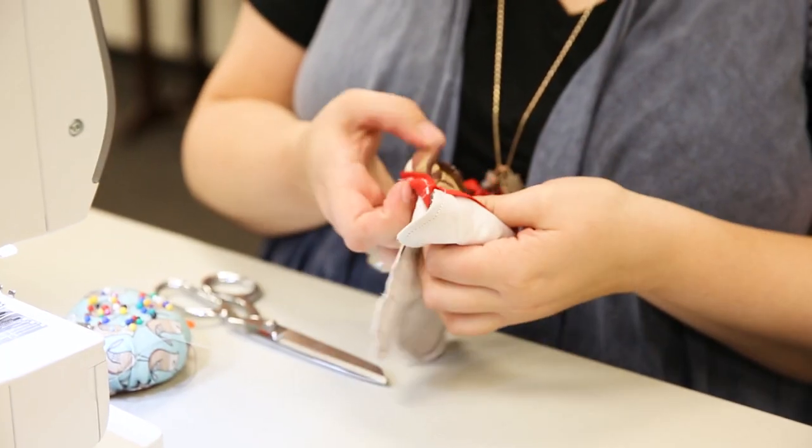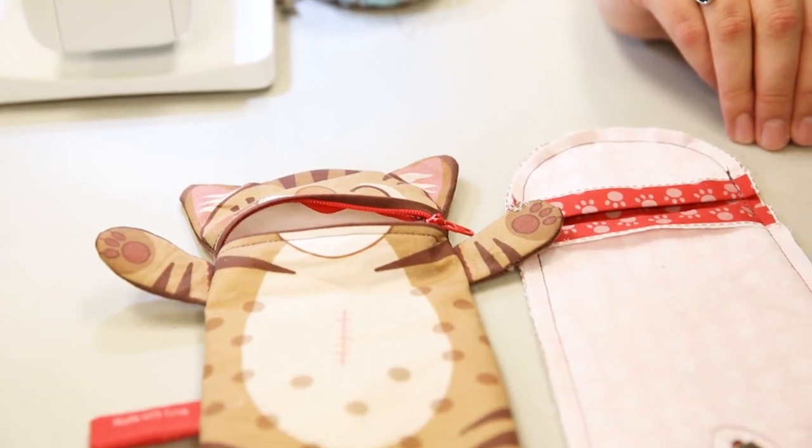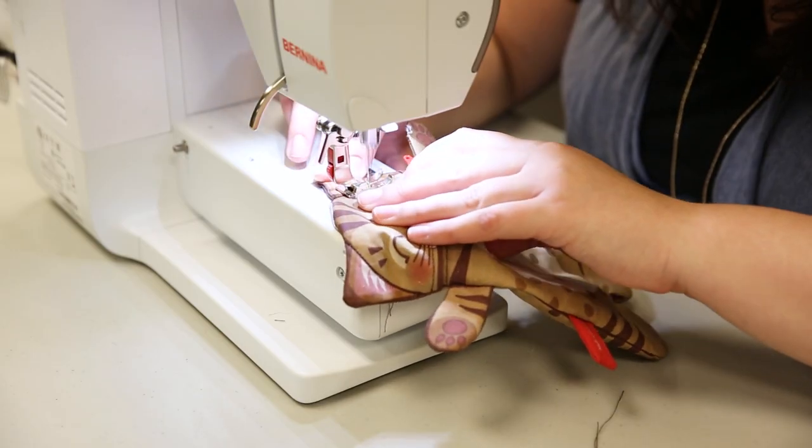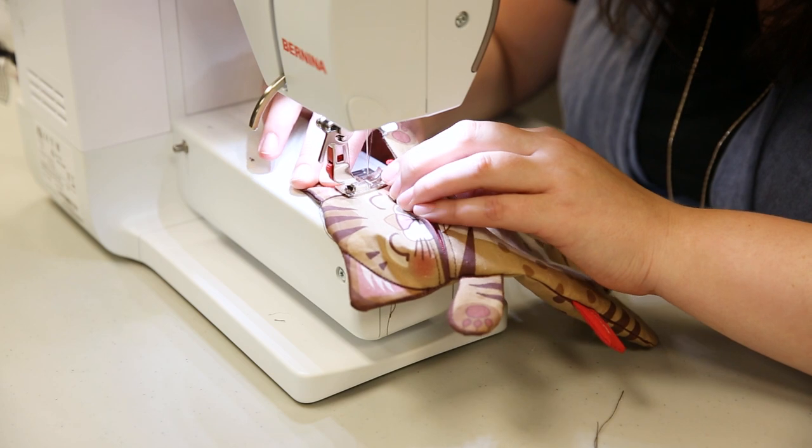Turn your pencil case right sides out. Top stitch along the line that divides the head from the ears so they are no longer accessible from the inside.